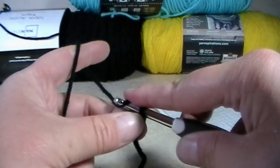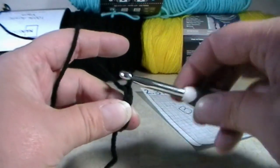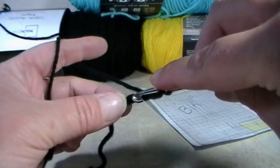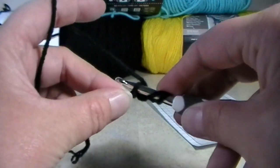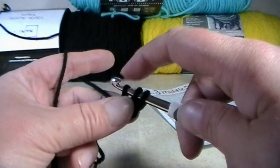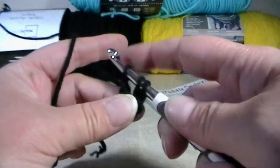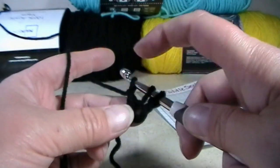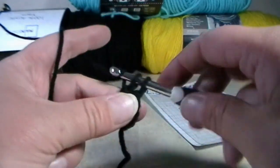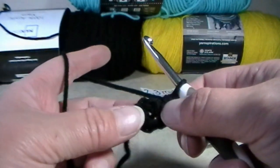You're going to chain two, so yarn over and go through the loop. Yarn over and go through the second loop. Yarn over, go back into that first stitch that you made. Grab your working yarn and pull up a loop. You have three loops on your hook. Grab your working yarn and pull through that very first loop to make a chain. Yarn over and go through those two loops. Yarn over and go through the last two loops. You just made a chain and a double crochet.